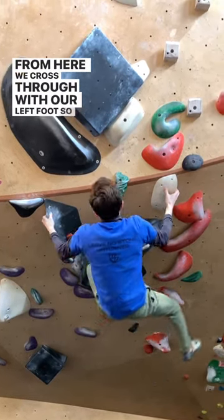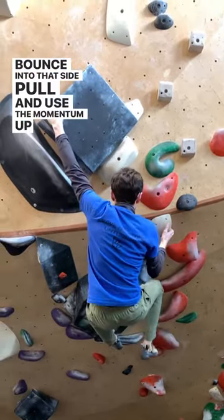From here, we cross through with our left foot so we can bounce into that side pull and use the momentum up again to the volume.